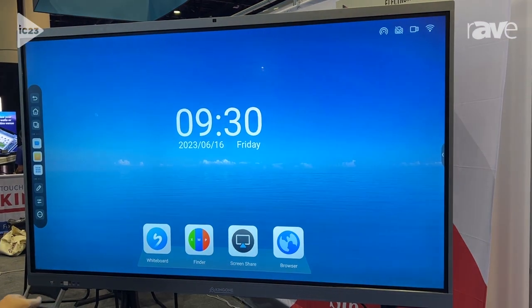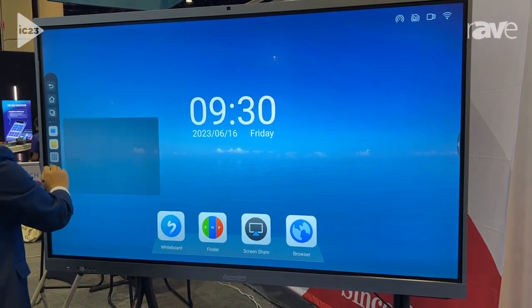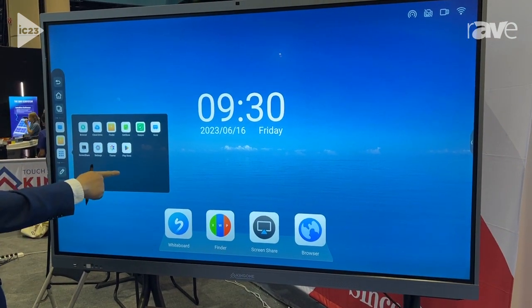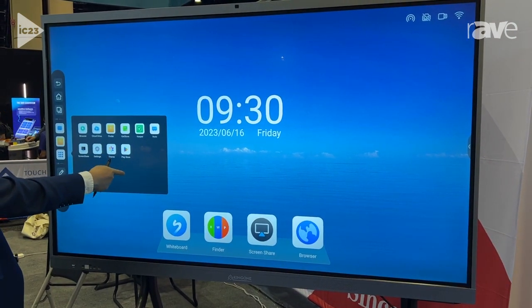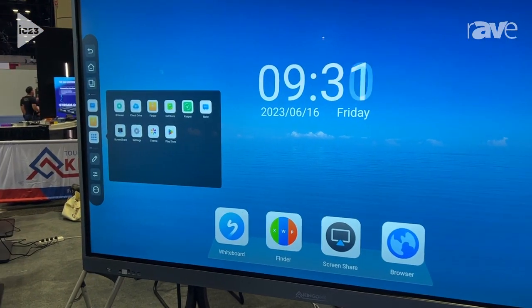Let's go to the home page — it has a browser and other apps. You can download whatever app you want from the Google Play Store, and there is another system inside as well.